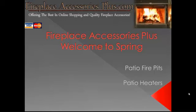Hi, this is Uncle Jim of FireplaceAccessoriesPlus.com. Well, spring has sprung down here in Oklahoma, and if it hasn't yet where you are, it will soon. What better way to enjoy the great outdoors weather than to be outside with your family. I'm here to share with you about a patio fire pit to help get you outside and have a good time.